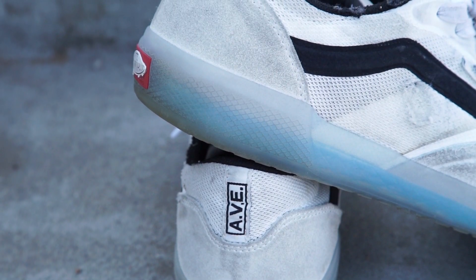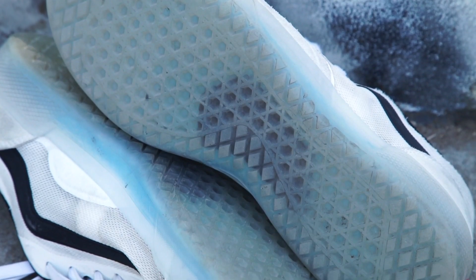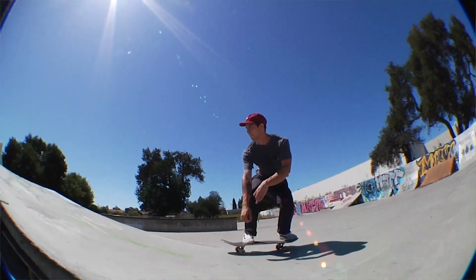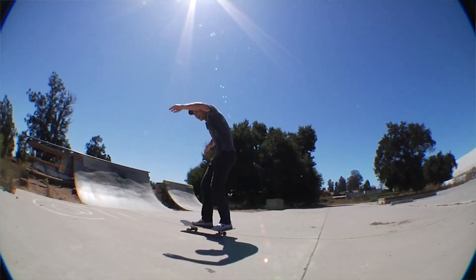This shoe features the new Ultimate Waffle outsole, which has more padding and more grip. I definitely noticed the grip. The padding was significantly noticeable, especially when I was skating stuff with more drops. I noticed that I was able to skate for longer and my knees weren't blown out.